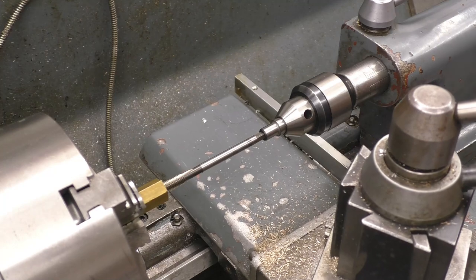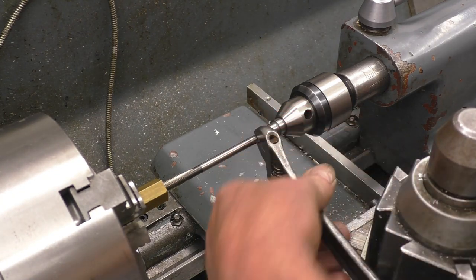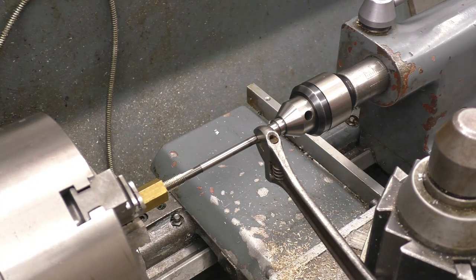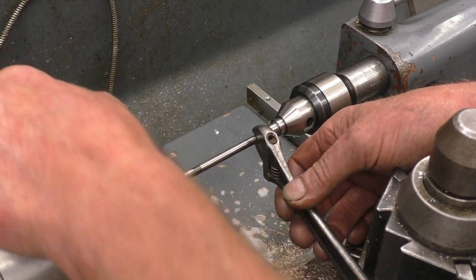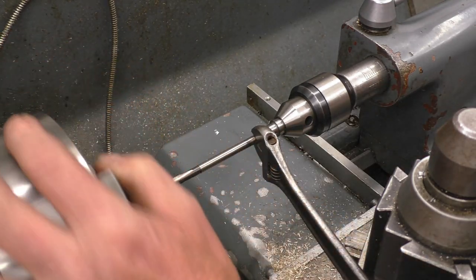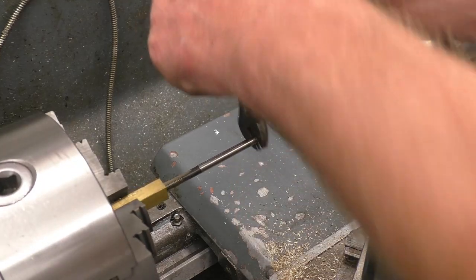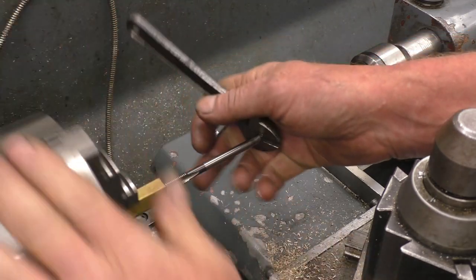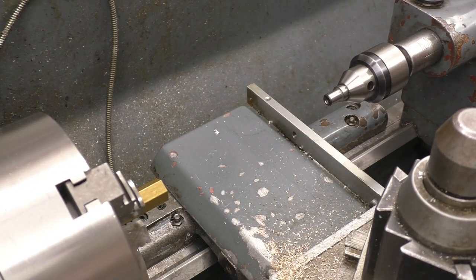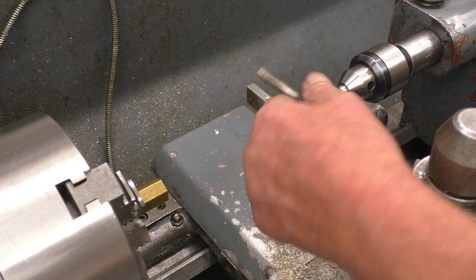Alternatively we can turn the chuck and keep moving in like that, and that will cut the thread just the same. Those threads will be the right size because we've used the right size tapping drill, and they'll be in line with the bore because the lathe sets it all up — it can't be anything else.